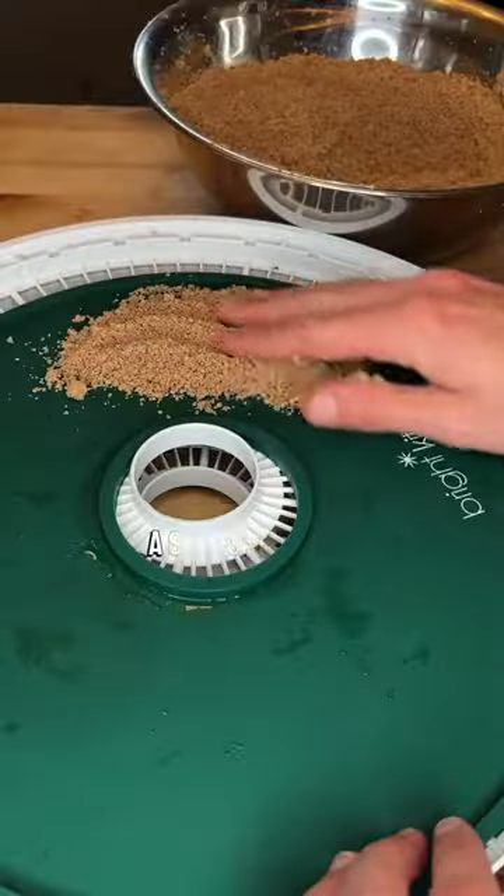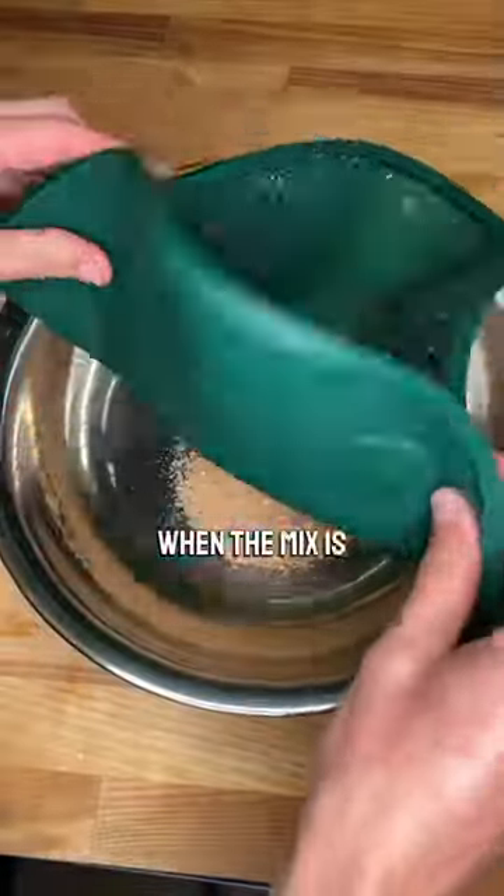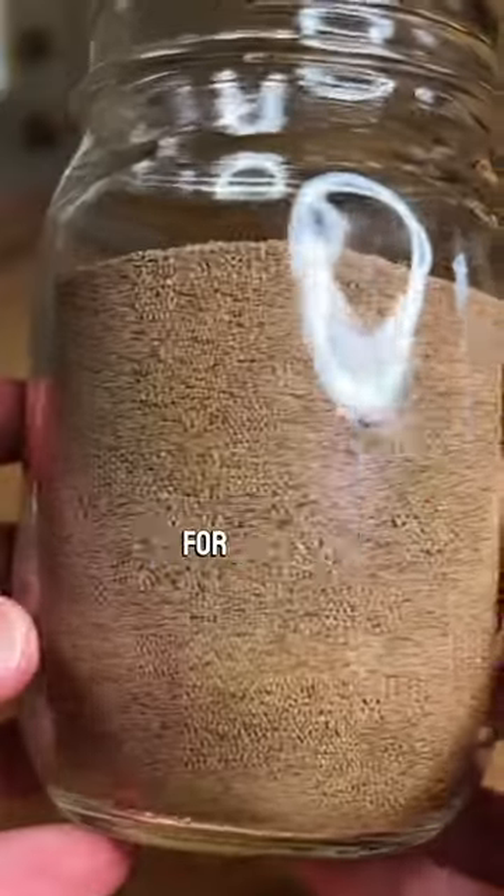Then place it on a silicone pad to go into a dehydrator at the lowest setting, 95 degrees. When the mix is completely dried, it can be stored like this for use long-term. However, consistent particle size is important for baking.